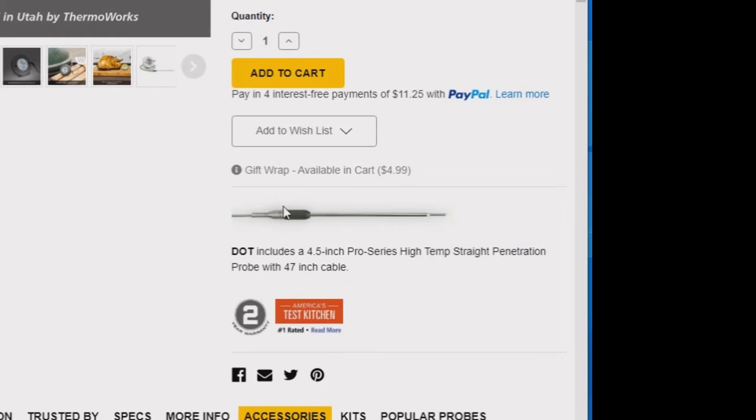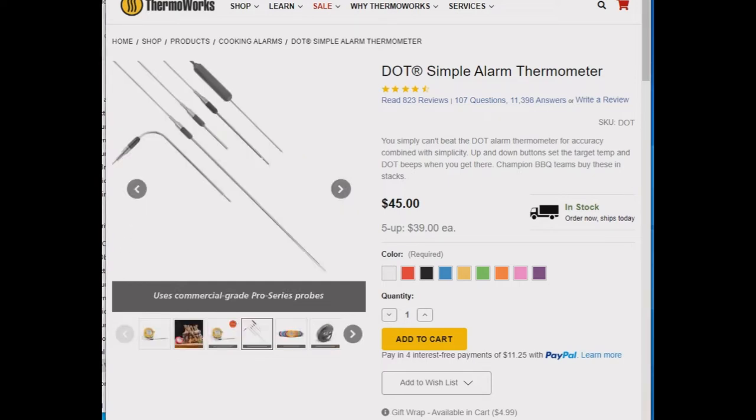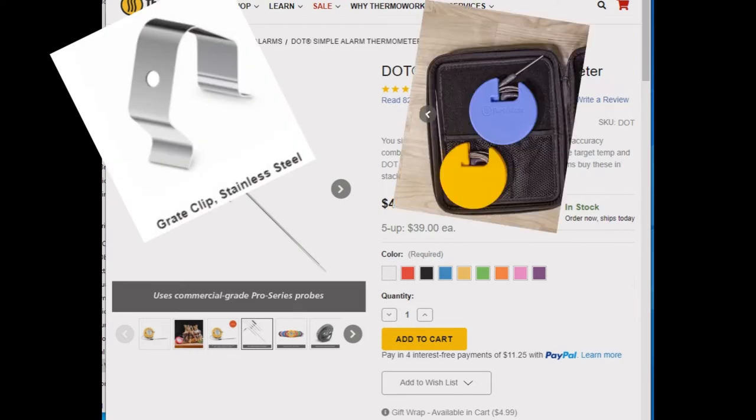It has a 4.5 inch temperature probe with a 47 inch cable. The Dot takes a triple A battery. It has lots of accessories as well — various temp probes and their configurations, grilling clips, storage spools, and storage cases.